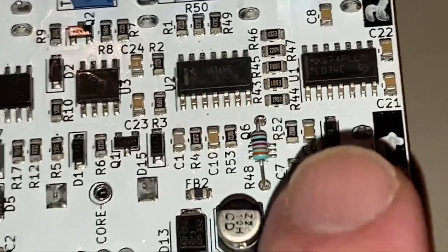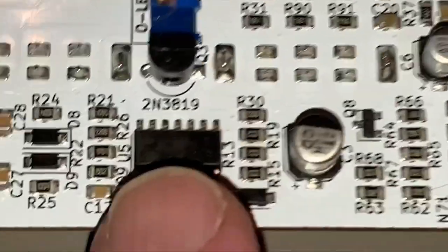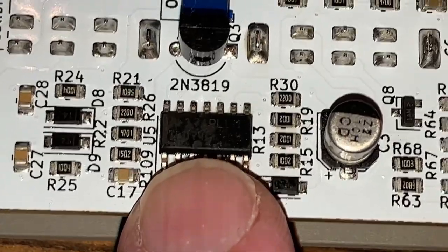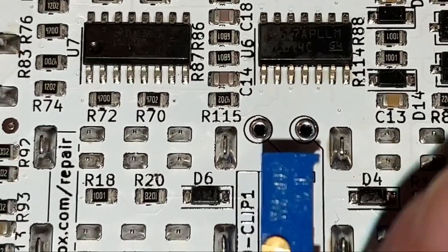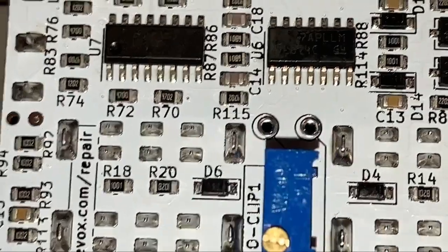Over here there's another TL074. Down here we have a TL074 — so that's another quad op amp. And up in the corner here I have another TL074. My finger looks gigantic with this zoom.